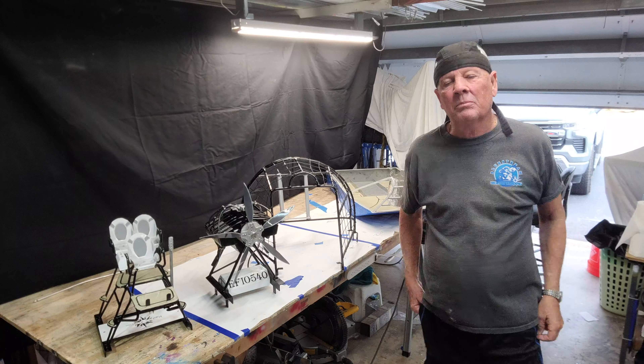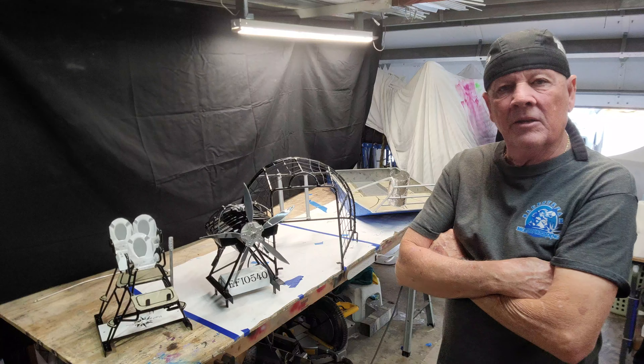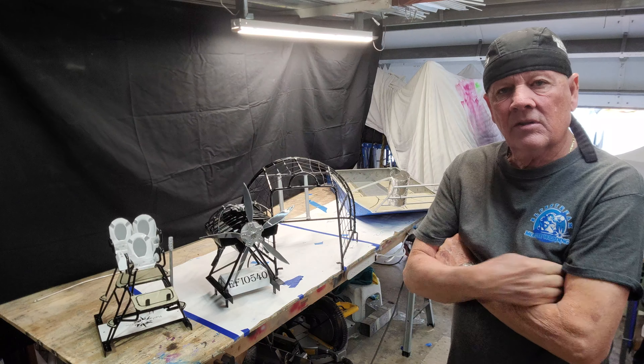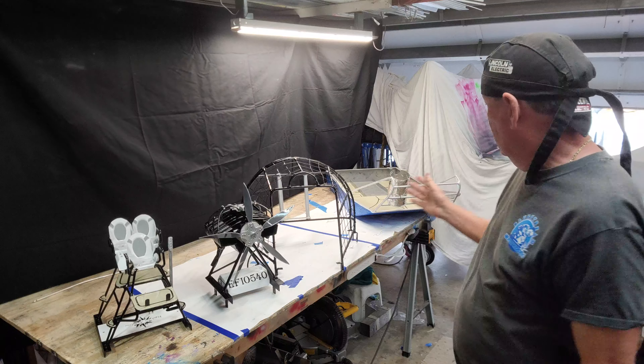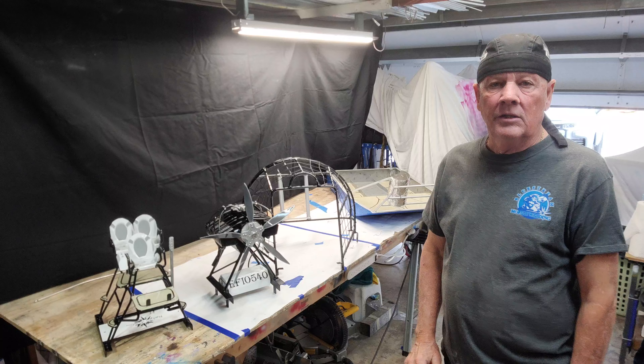Hello everyone, welcome to part 4 of the Airboat Fabrication. In part 3 we talked about the assemblies. They were installed in the hull, but they were mill finished and needed to go to paint.